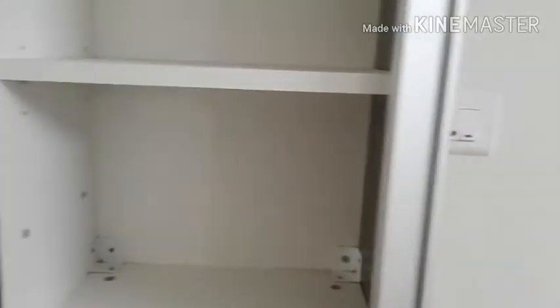Here we have kept a glass because I'm planning to keep the fridge over here in this area. We have a point also, and since keeping things on wood is not good for it, I have put a glass on top — it's just a normal glass.